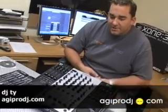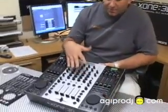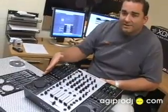Hey, what's up, this is Ty from AGI Pro DJ. Today we're taking a first look at Allen and Heath's new mixer, the Zone 3D. As you can see, there's a lot going on here. The Zone 3D is pretty much a Zone 9-2 with a lot of MIDI control.